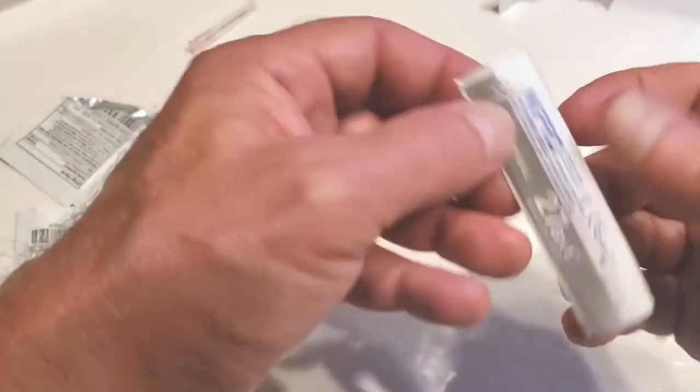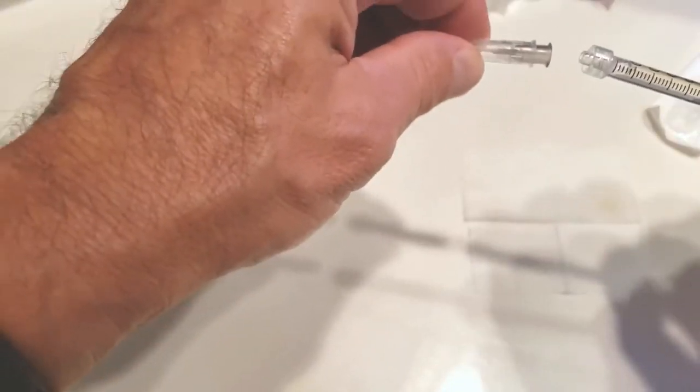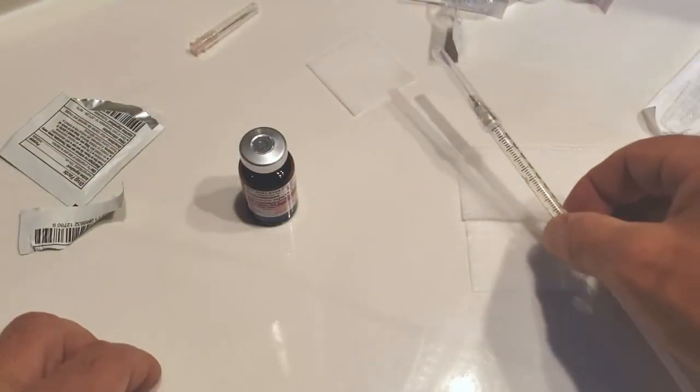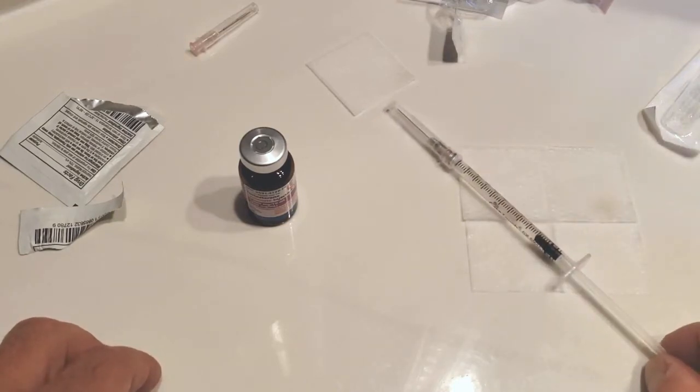Open up a 27-gauge, half-inch needle, which is very small and almost painless through the skin. Again, sterile hub into sterile luer lock, not touching anything. Secured. I now have a syringe preloaded with the proper amount of medicine.